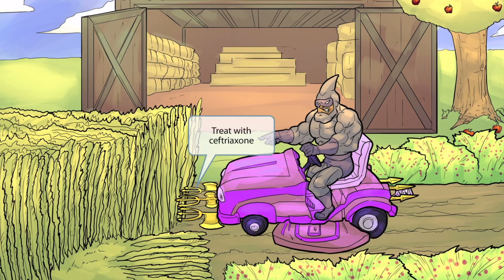The tridents seen on the front of the mower are our symbol for the drug ceftriaxone. The word ceftriaxone has the sound 'tri' in it, so a trident seems fitting. Likewise, it has the word 'axe' in it, so we'll be using tridents and axes to represent ceftriaxone. Ceftriaxone is one of the drugs commonly used to treat Streptococcus pneumoniae.